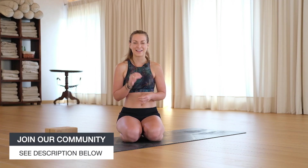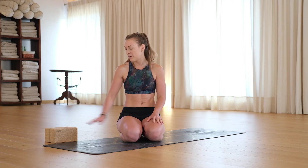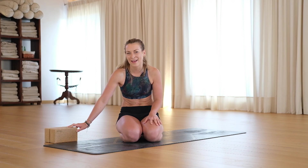Hey, welcome back to the Within Yoga channel. I'm Sarah and this is a chaturanga flow for beginners. So we're going to work through a lot of shoulder strength, we're going to work on that chaturanga motion which comes up quite a lot in a vinyasa class. Before we get going I do recommend bricks if you have them, just because we're going to use them as a guide quite a lot in this class.